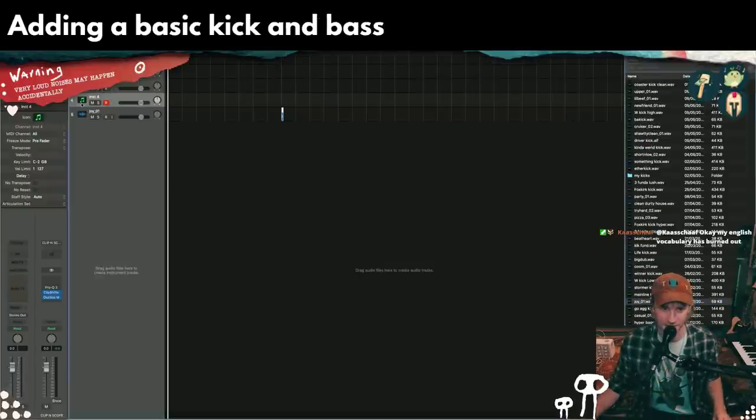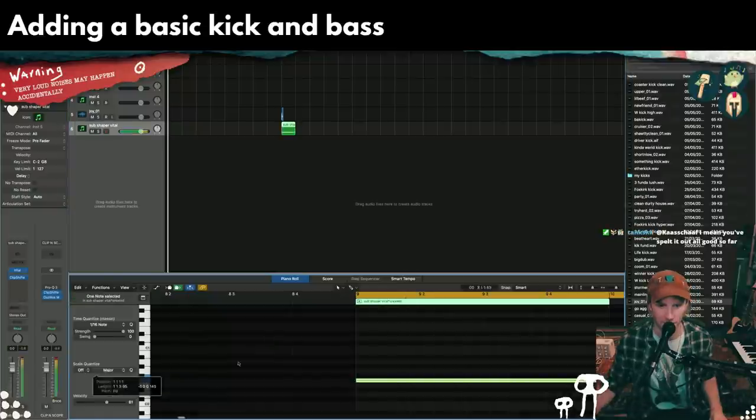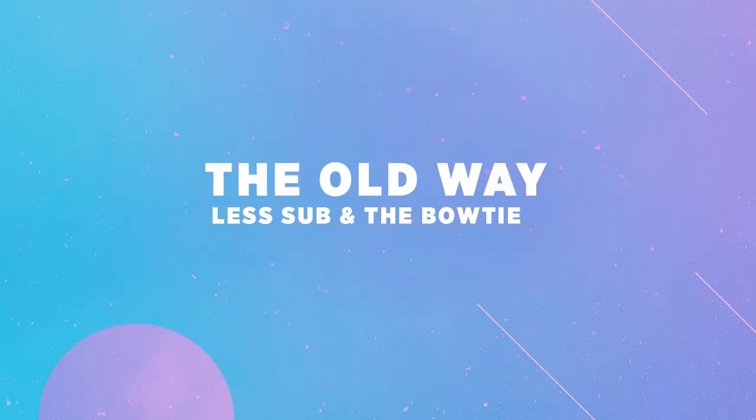Take something with a lot of low end — something like that. That's nice. So all we're going to do is put an LFO tool on this.